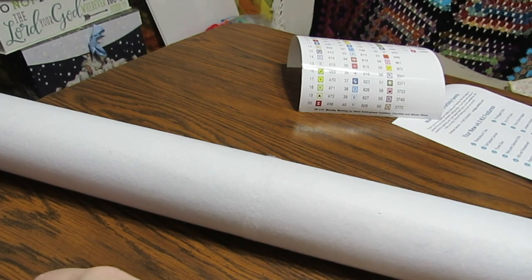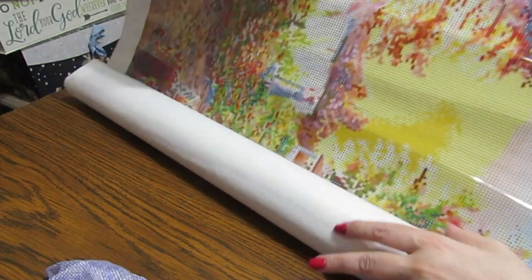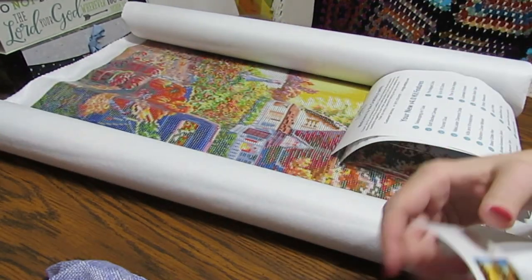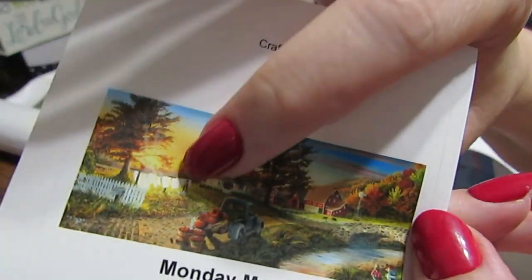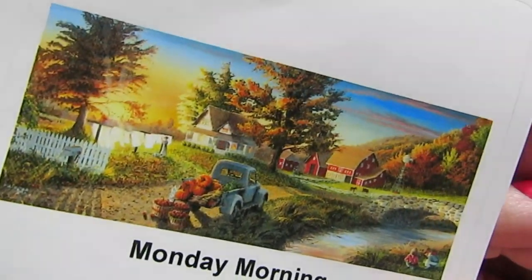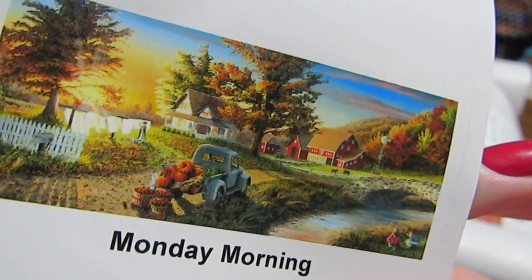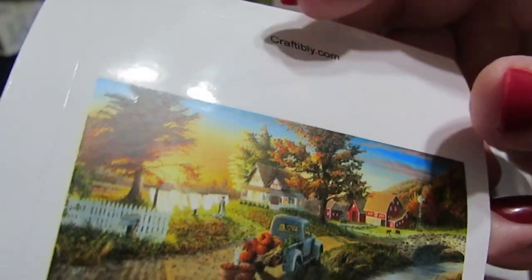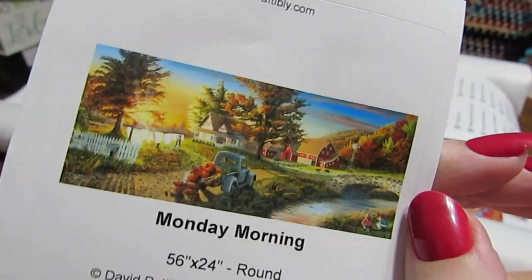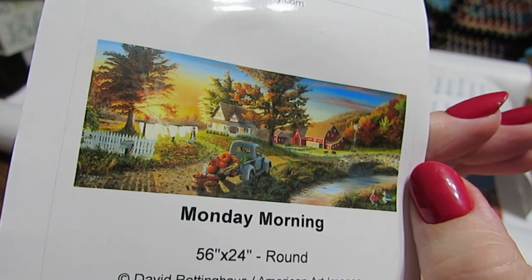I told you my last one is the biggest one I have ever bought. I could not resist it though. I'm going to show you a picture of what it is — I fell in love with this. It reminded me of my grandmother, who used to put clothes on the line, and my mother-in-law did it sometimes with sheets. My husband used to own an old truck and taught me how to drive a stick shift on it. I love the old farmhouse, the water with the bridge — it's just so peaceful. It's called Monday Morning.